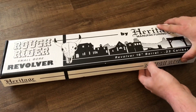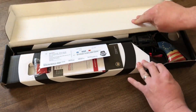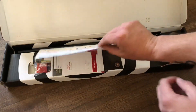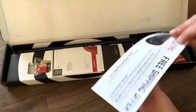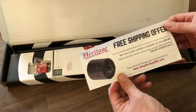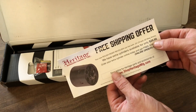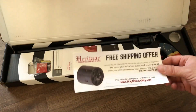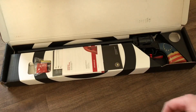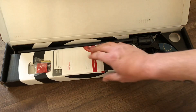Let's get this opened up and take a look. First of all we've got the usual paperwork here, a free shipping offer, and extra cylinders — inexpensive, about 30 bucks for another cylinder. I think I will add the 22 magnum cylinder to this. The box has a cutout for it because some models come with both, but this one just comes with the one in the gun, which is 22 long rifle.